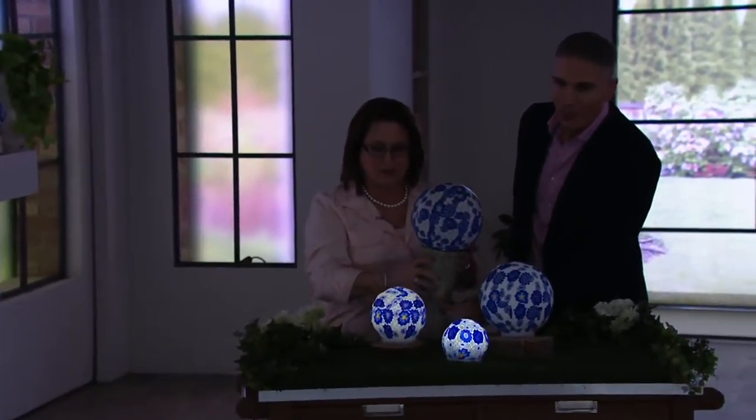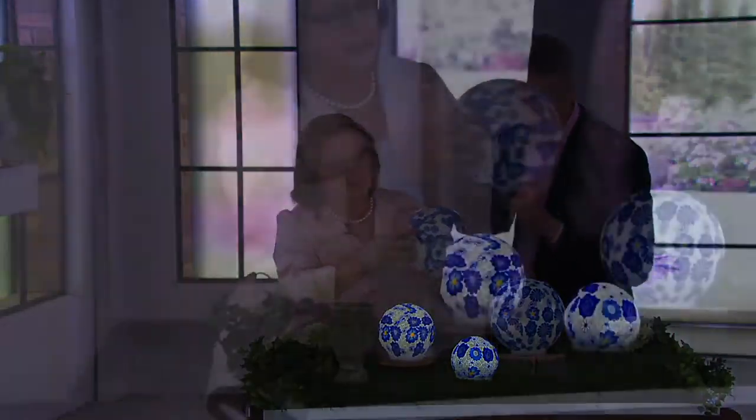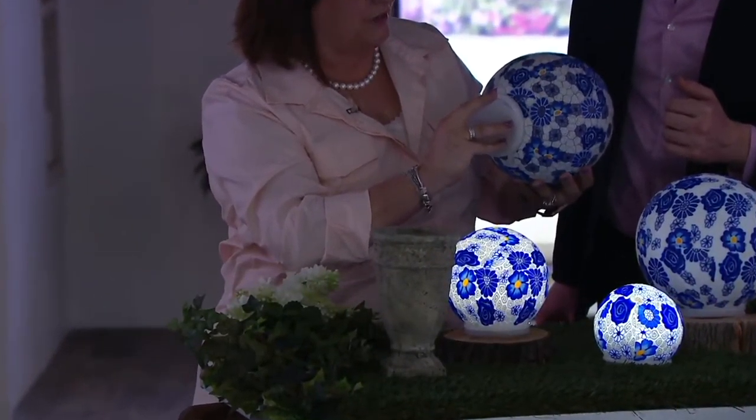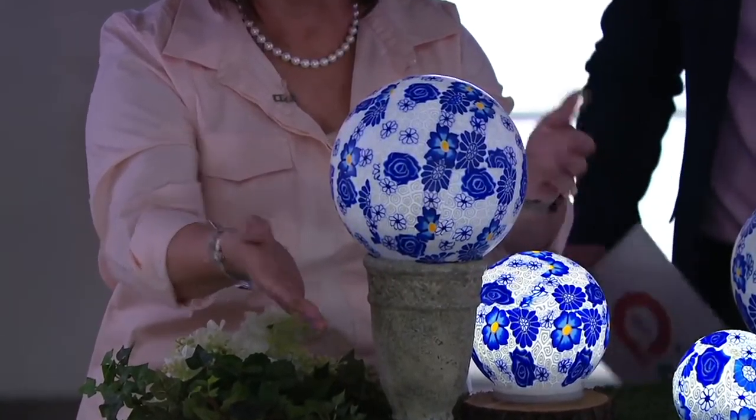They have LED lights inside of them and that timer mode. When I had these out in my front yard, they absolutely just glowed like the moon. It's got just a really beautiful glow to it — they really do look like the moon.